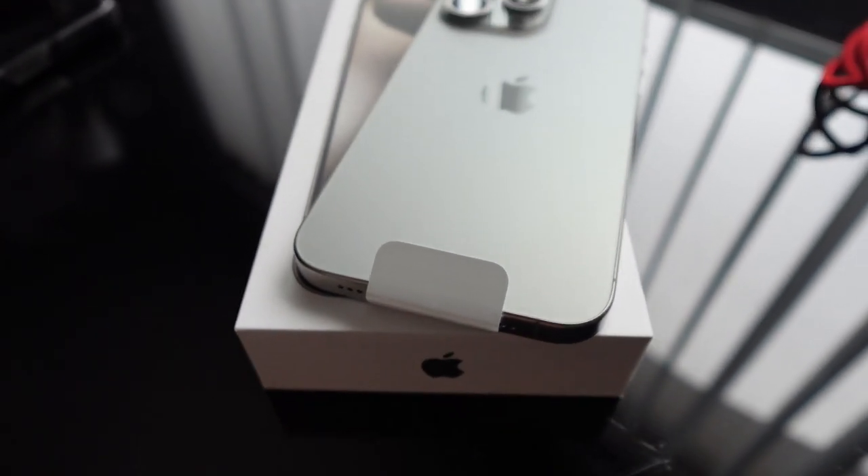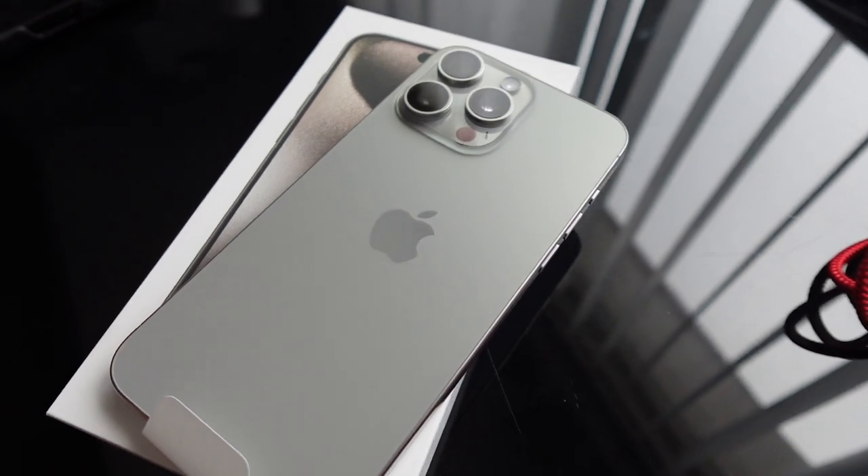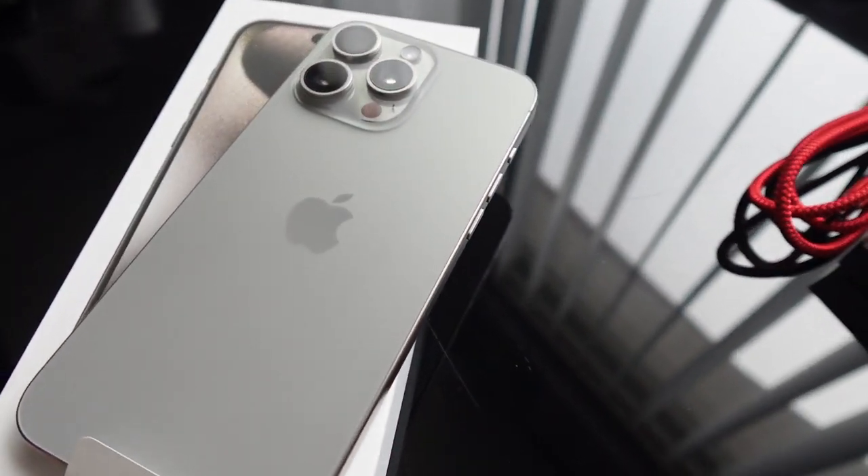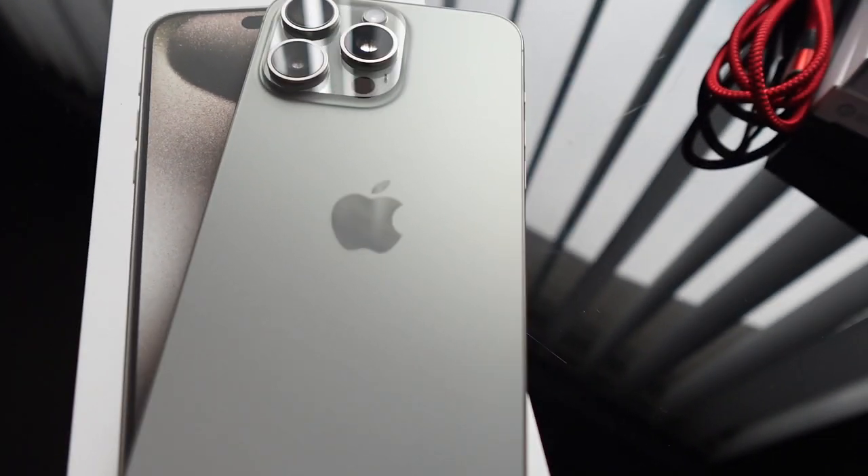The cable does feel nice, decent quality — hopefully it lasts. Here you can actually see the color a little bit better. That's how it looks — it's like a super light gold, I'd say like a gray gold in my opinion.